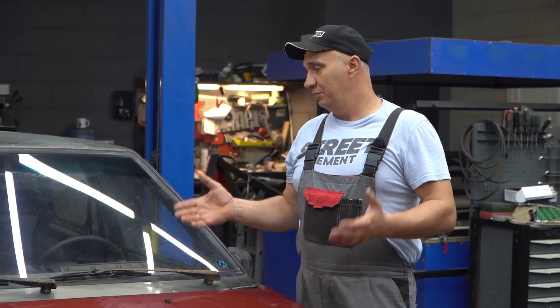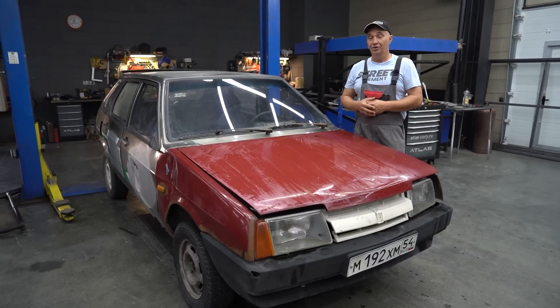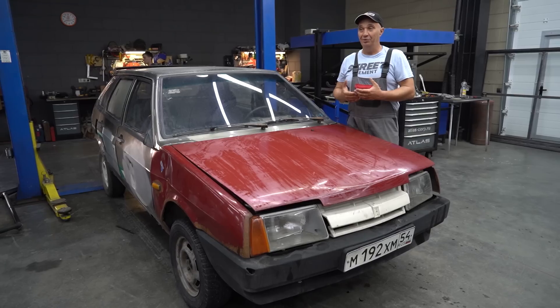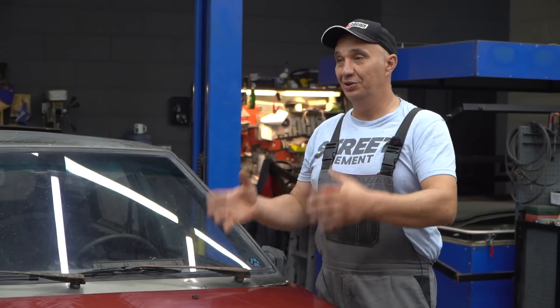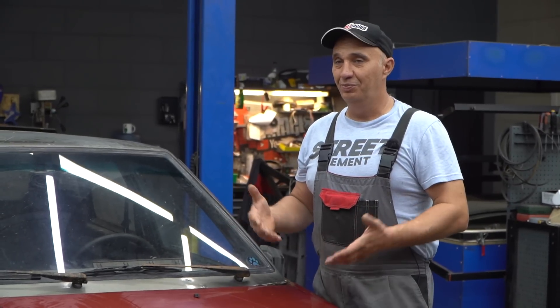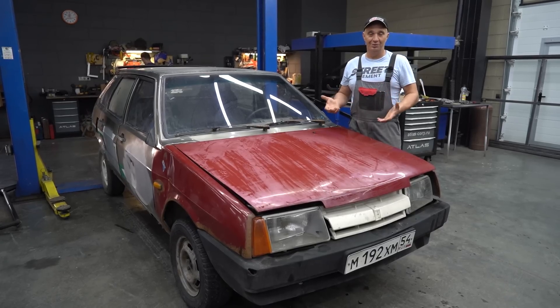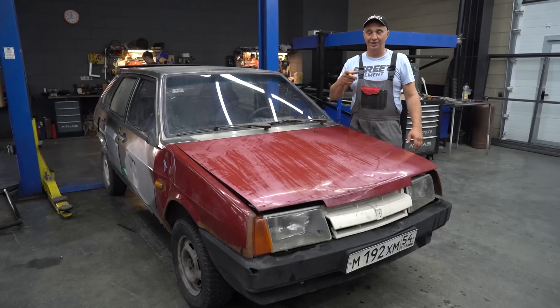So an idea occurred to us: why not take a car like this one and fit a sort of belt clutch to it? See how it works — will it even hold up? We're not going to buy specialized belts; instead we'll use ones you'd find in a car, like accessory belts for the water pump. Let's grab a regular poly V-belt and turn it into a clutch. Let's do this.